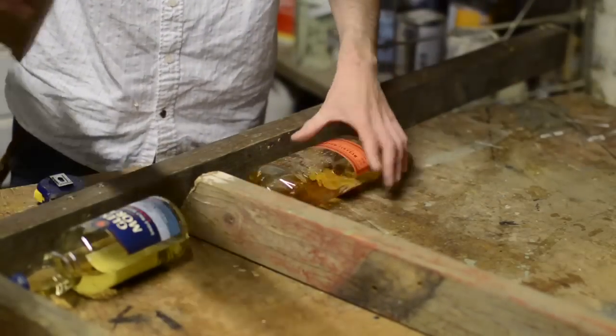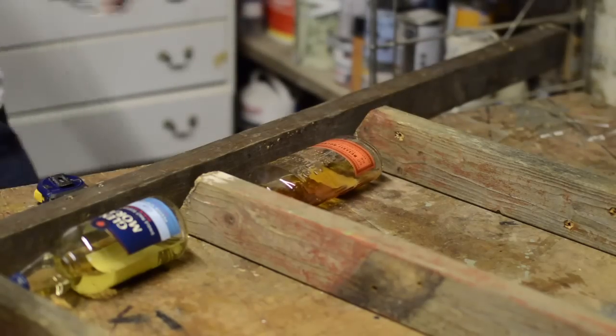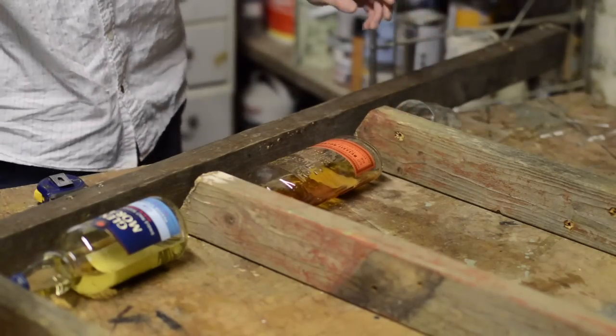I've been developing a bit of a collection but there seems to be a problem with the ones I have — the liquid seems to evaporate out of them. Well, that's the only explanation I can come up with.